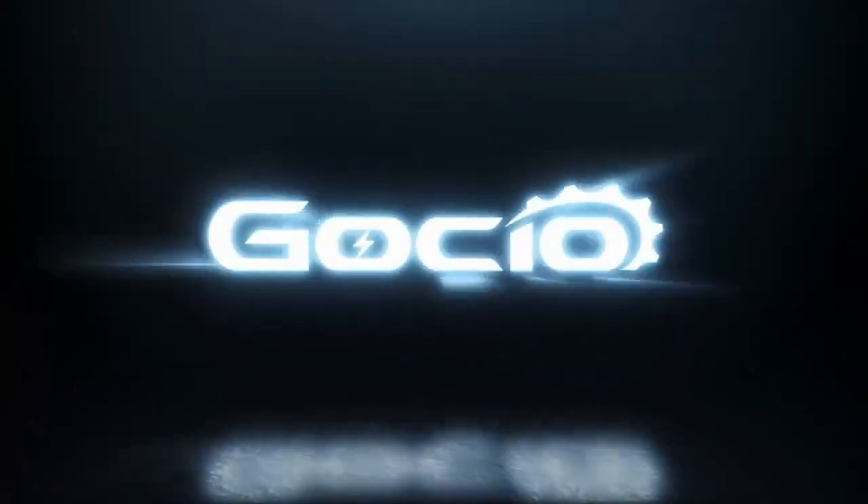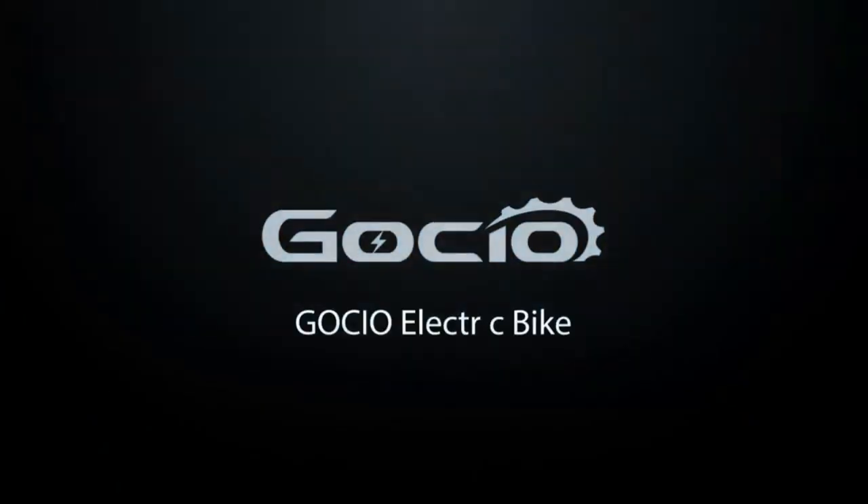Gauchio electric bicycle assembly. First, unbox the bike, then make sure all your parts are included.